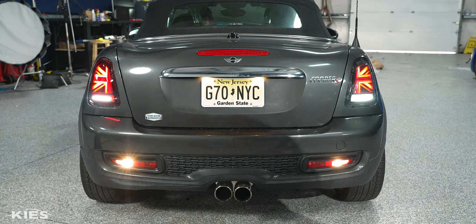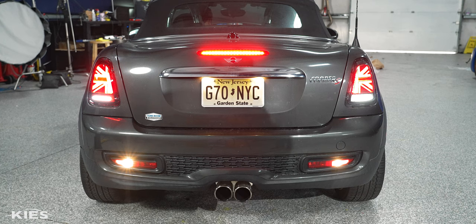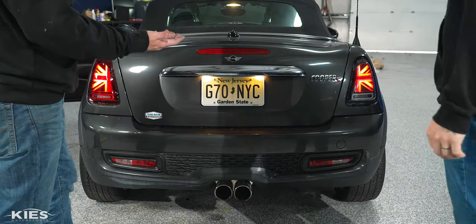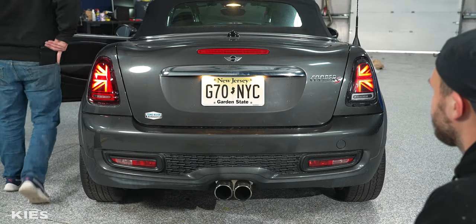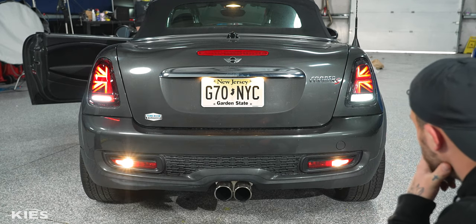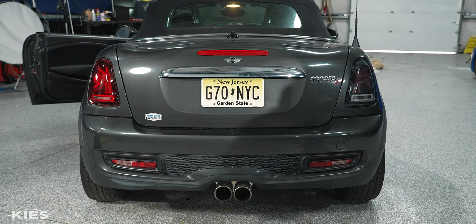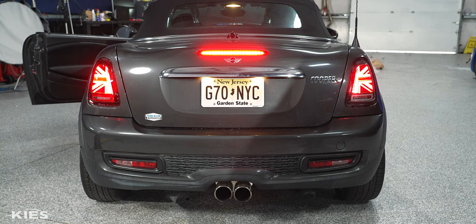Honestly both look so good, I almost want to just disable the lower reverse light. We switch so Zach can get a look too. After seeing everything lit up — the cool thing is they look pretty much exactly the same at night. You can't really tell which one is the black line and which is the red. After seeing all the lights on, Zach and I both agree that we like the red, but we have both the black line and red line available if you're interested for your car.